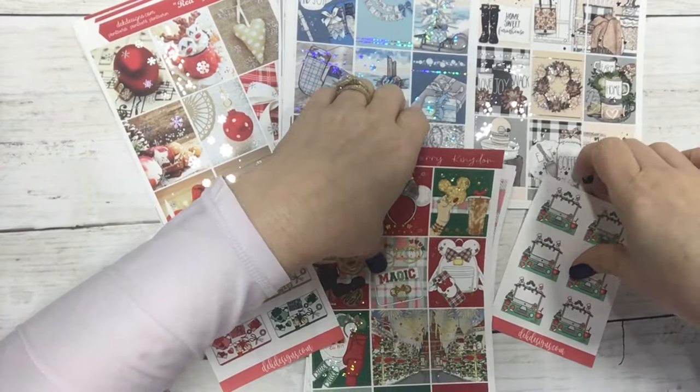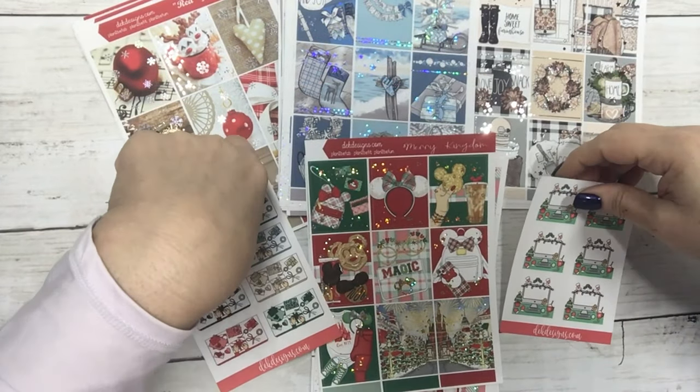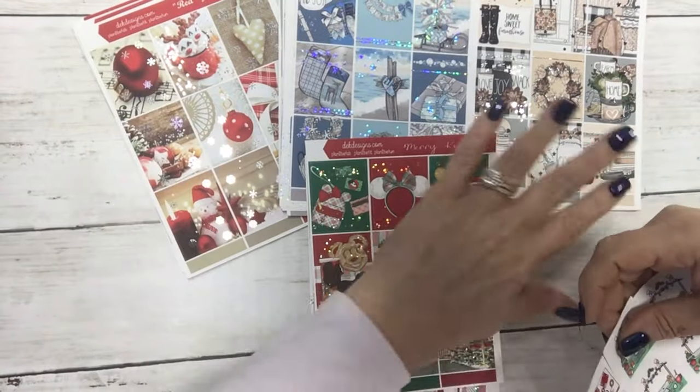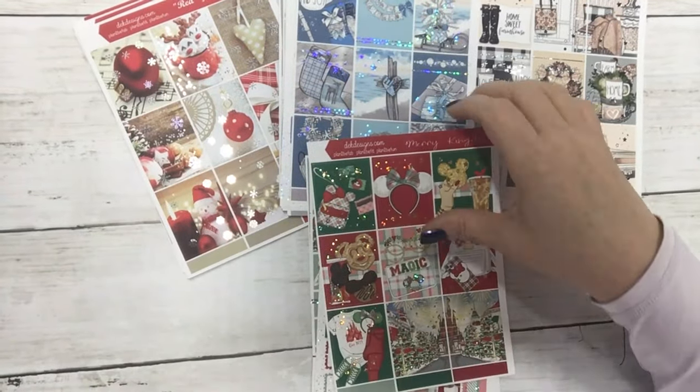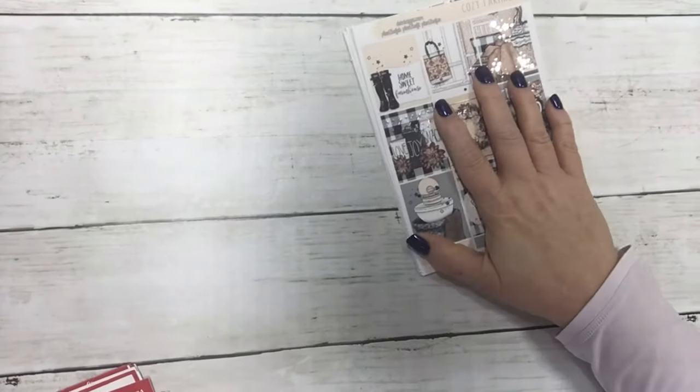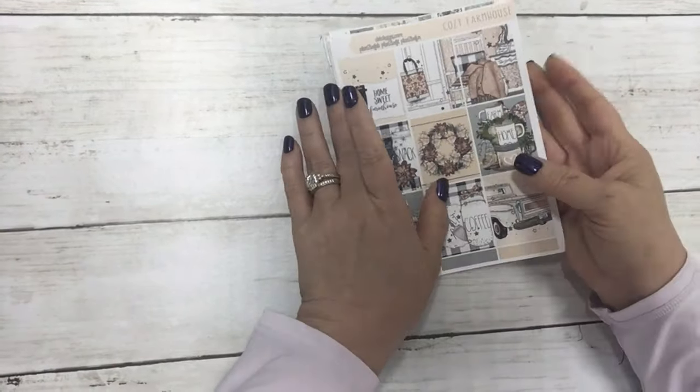Hi everyone, happy Sunday! This is Dom with D.E.K. Designs, coming at you with new releases for the week. We have four new kits and a couple of new quarter sheets.